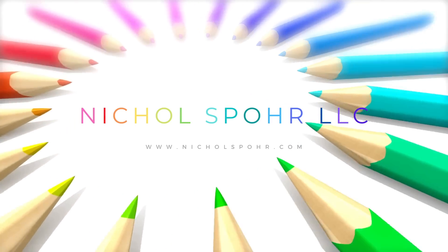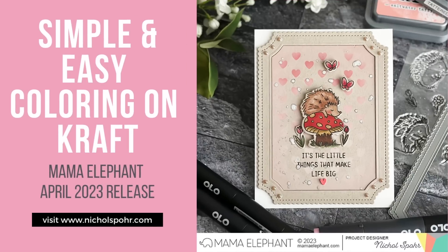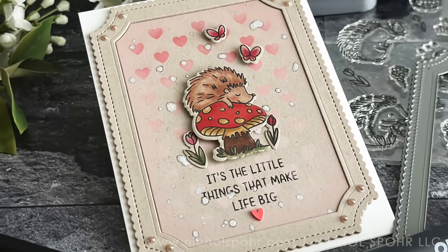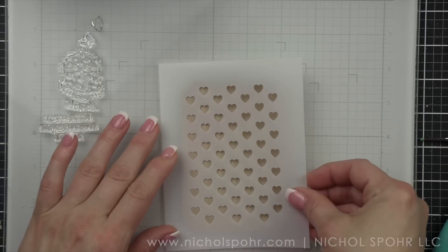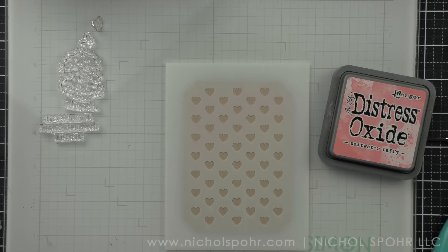Hi everyone, it's Nicole. Welcome back to my channel and another card making video tutorial. Today I have a simple and easy coloring on craft video. I wanted to share how easy it can be to create a beautiful card. A lot of my videos are super in-depth and detailed, and you don't always have to do that. So that's what I'm hoping to do today and still create beautiful results. We're going to start with a stencil.